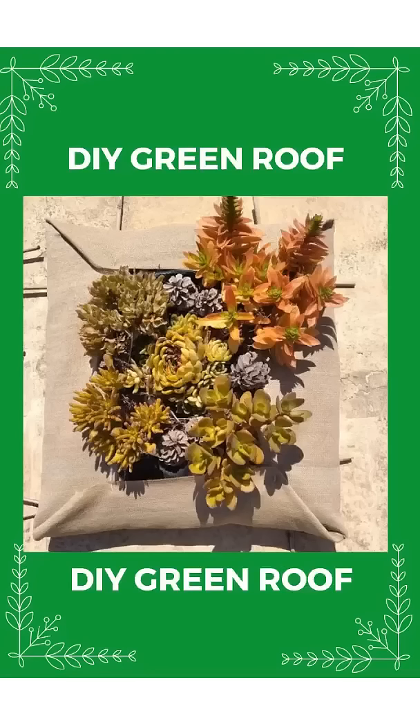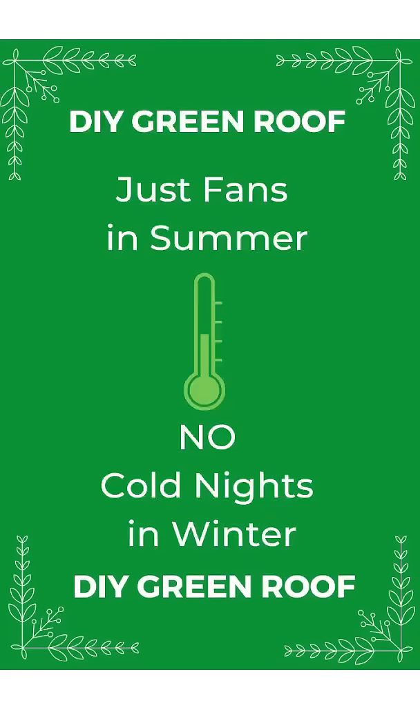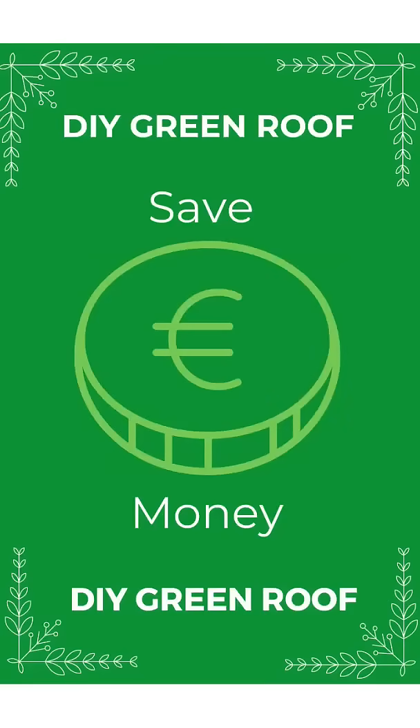You can start with just a few on your kitchen or bedroom roof and just use fans in summer, and no more cold nights in winter. You will save so much money in all seasons — up to half of your energy bill.